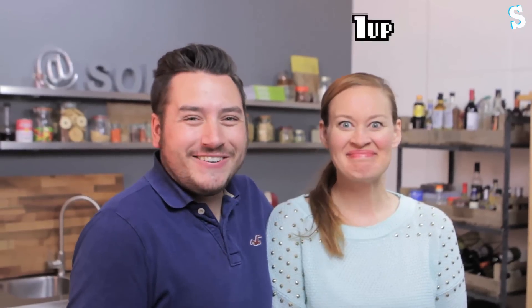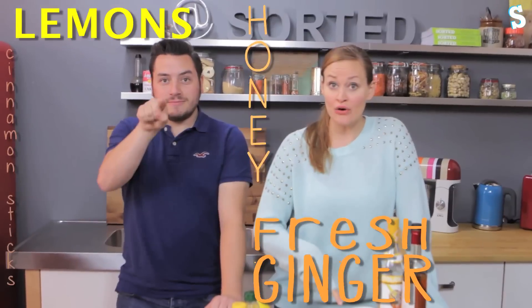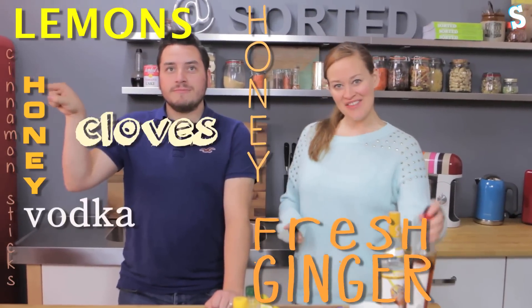To make him a drink to make him feel all better and get rid of that nasty disease. What are we going to make him? A little play on a hot toddy — a hot naughty! For this drink, all you're going to need is lemons, honey, fresh ginger, cinnamon sticks, cloves, honey vodka, and Calvados.